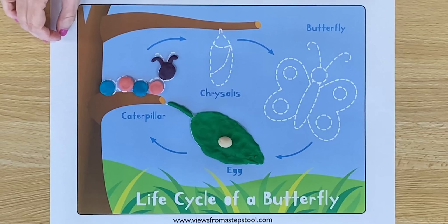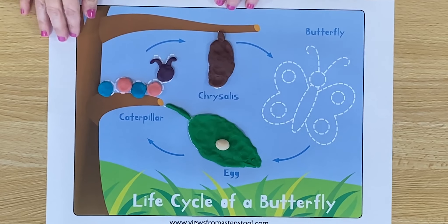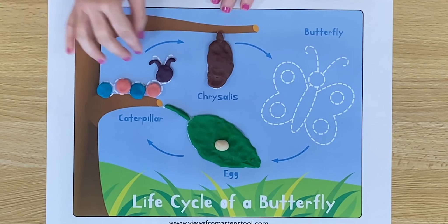As soon as the caterpillar grows nice and big, it's going to make itself a house. This house is called a chrysalis. It looks something like this. The chrysalis is usually brown or green.